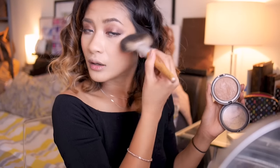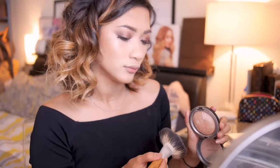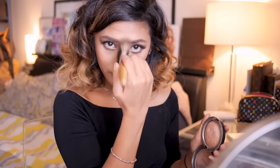Now moving on to highlighters, which I love! Today I'm going to use MAC Mineralize Skin Finish in Soft and Gentle. It's a soft pinky highlight which I think complements the cranberry tones of this whole look.